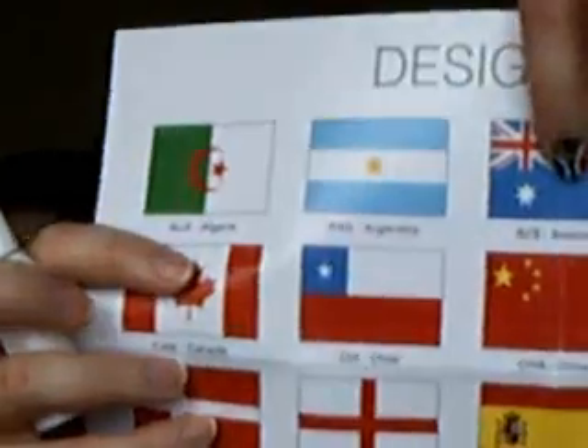That nib applicator comes in handy for designs that have stars. For example, the Australian flag has stars, the Brazilian flag, Honduras, New Zealand - anything that has really tiny details, you can actually use the nib applicator.